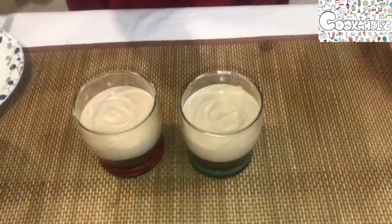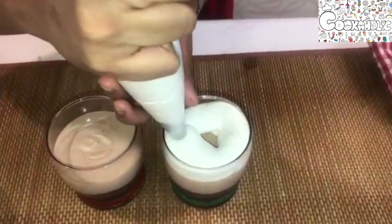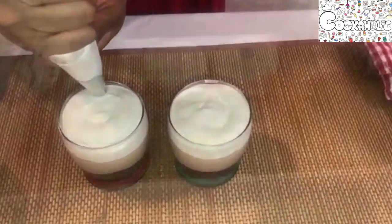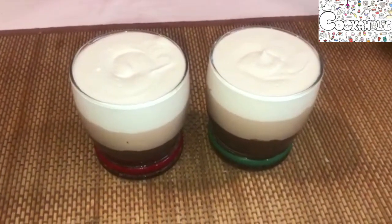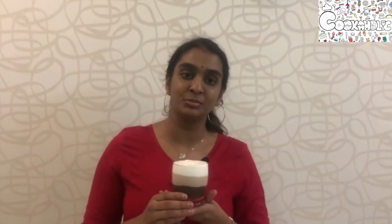I now have the mousse in the piping bag — let us pipe it. We have now piped our third layer, which is the white chocolate mousse. Let us refrigerate it for another one hour and then it's ready to eat.